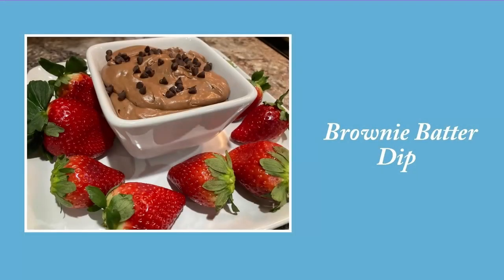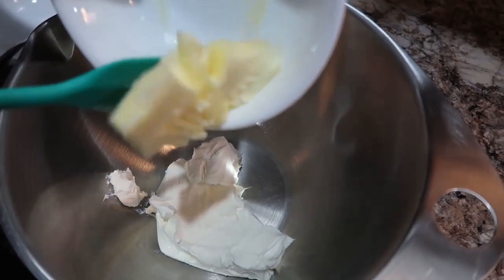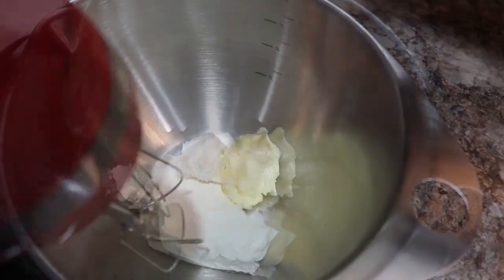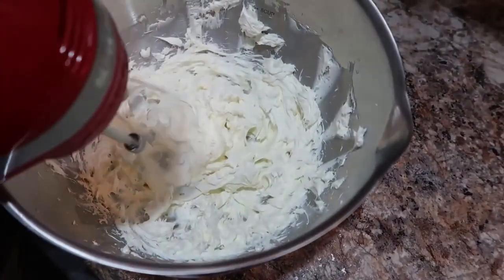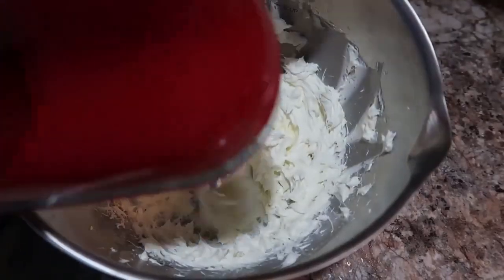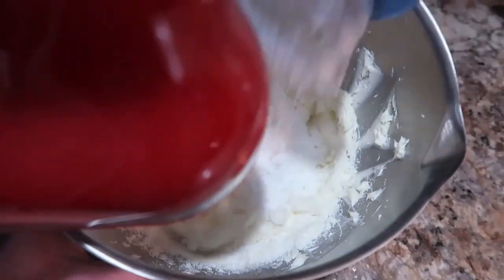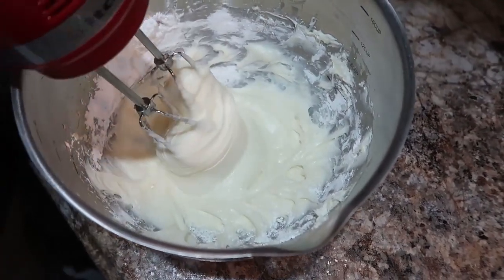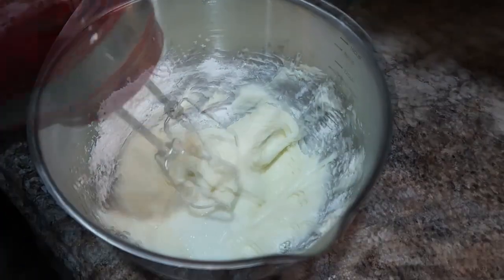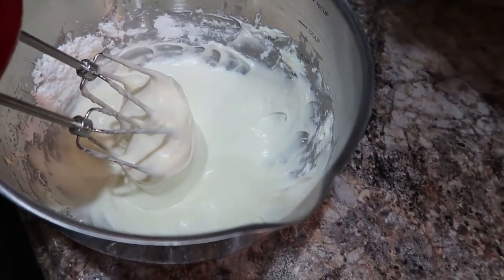Now for the brownie batter dip — this is my first time making this and oh my word, you have got to make this! It was so good, and with strawberries it was absolutely perfect. I'm getting some cream cheese and butter and creaming that together until fluffy — about one to two minutes with a hand mixer. Start with softened butter and softened cream cheese, and it comes together easily. I've got powdered sugar going in, and I added a couple tablespoons of milk because it seemed a little thick. You may need to adjust for consistency.